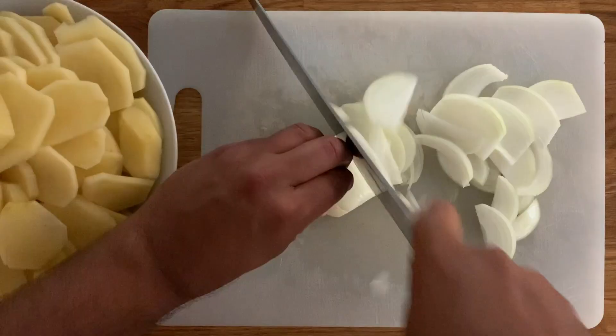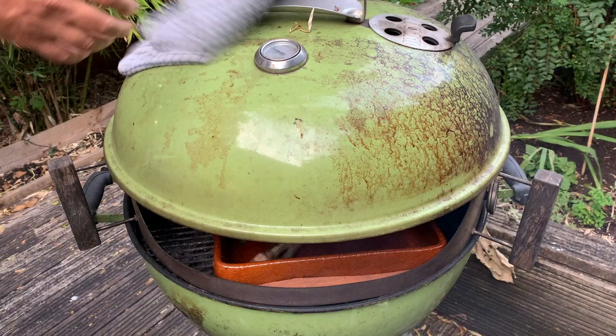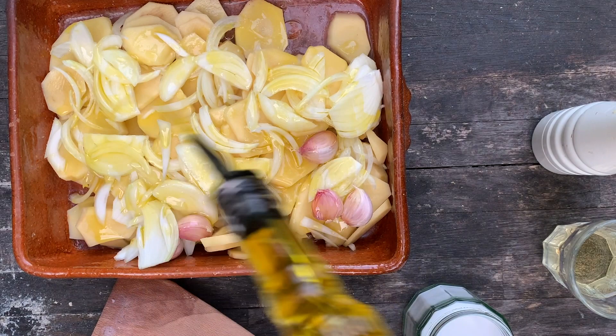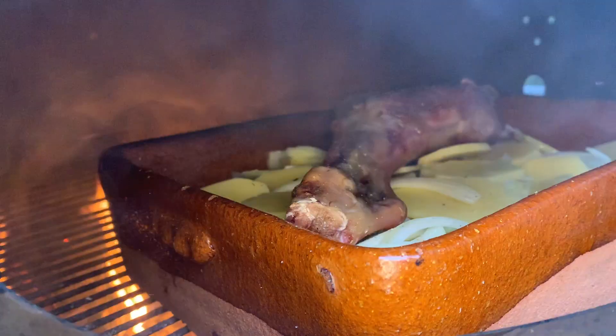Peel and slice your potatoes and onions into about half a centimeter thick slices. Lift off your lamb onto a plate and add the potatoes, the onions, some unpeeled garlic cloves, salt and pepper, a good drizzle of extra virgin olive oil, and a glass of white wine. Give it all a good stir, place the lamb back on top, and continue to cook it for a further hour.